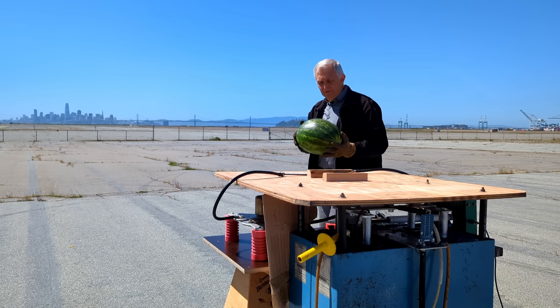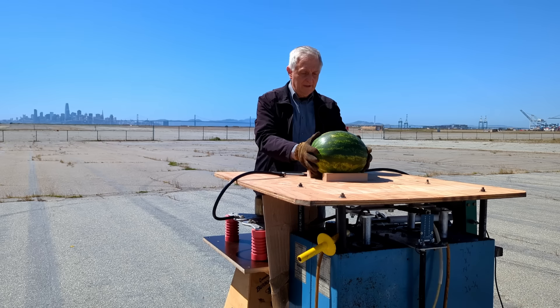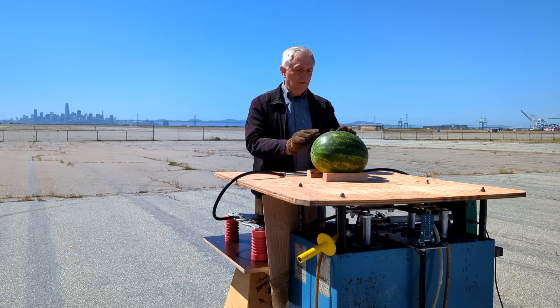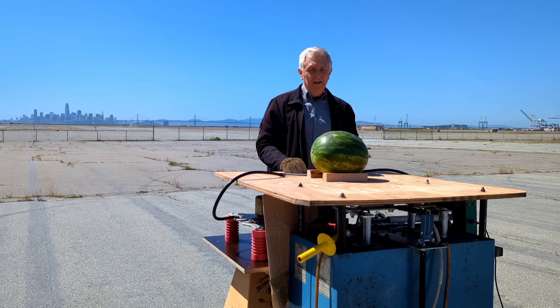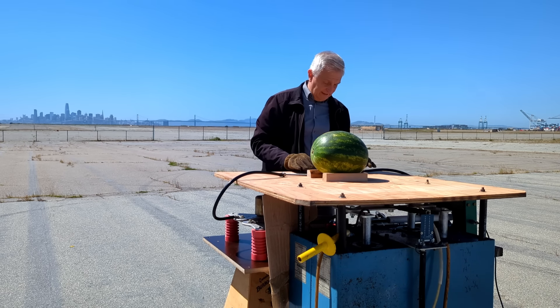For this test, we'll use a good-sized melon that a friend of mine at the grocery store gave me, because apparently it got damaged during transit. It still makes a great test load, though. And I'm sure afterwards, those seagulls there will appreciate a little snack.